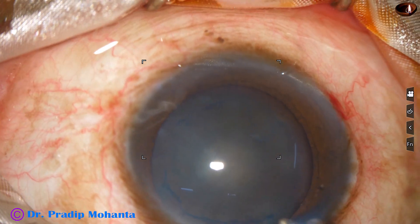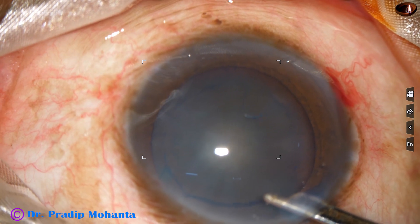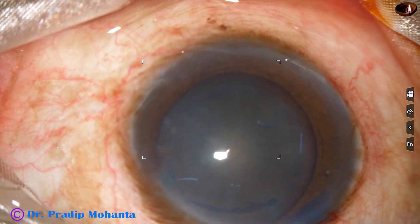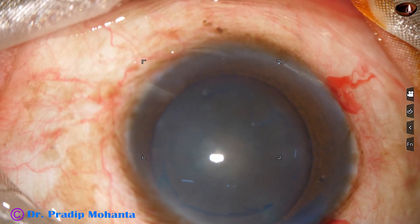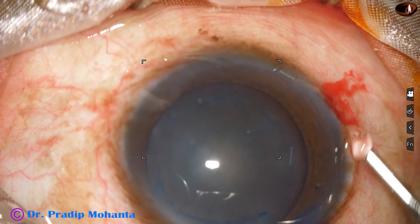And now the anterior chamber is filled up with viscoelastic substance. In this case we are going to use 2% hydroxypropyl methyl cellulose. Here it goes.